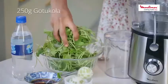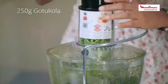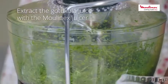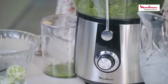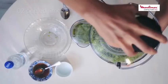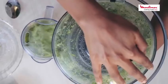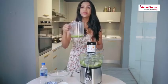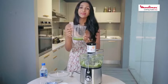First, I'm going to be juicing the gotu kola. In goes the lime. We have the pure extract of gotu kola and lime here.